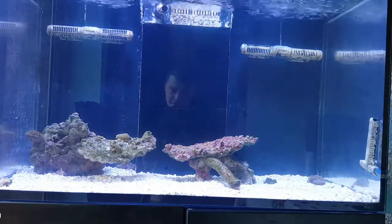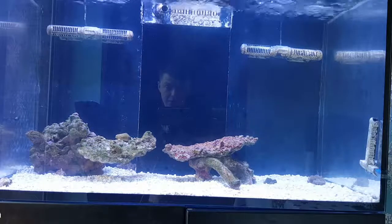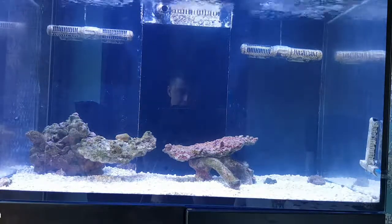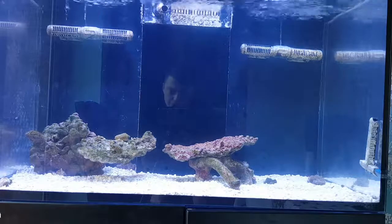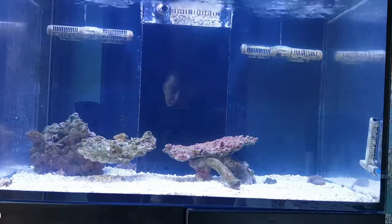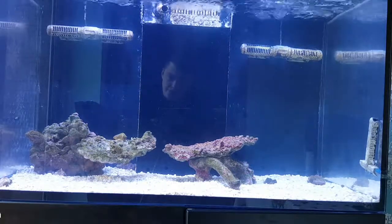All that survived are two hermit crabs, a sea star, a couple of Nassarius snails, and a cocoa worm. To be honest, the sea star's not doing very well, and the feather duster is not doing too good either. The hermit crabs seem alright though — I try and feed them if I can.